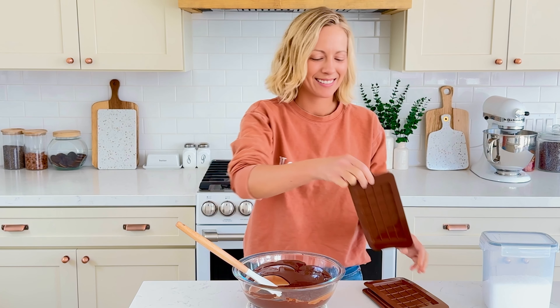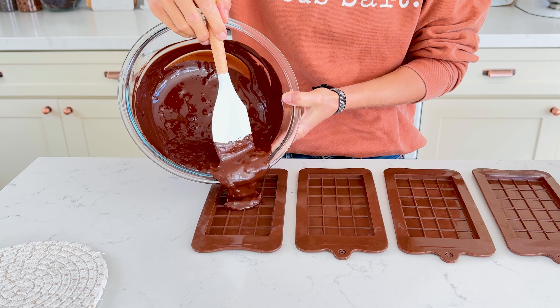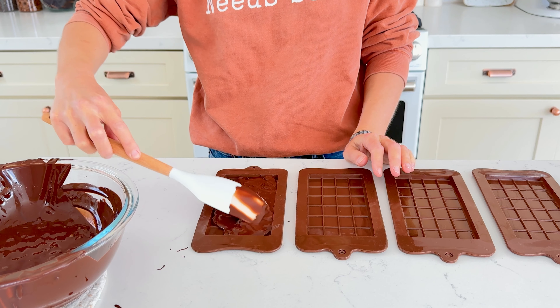Transfer the chocolate to chocolate bar molds — I'll link the ones I'm using in the description. You'll get four three-ounce chocolate bars.